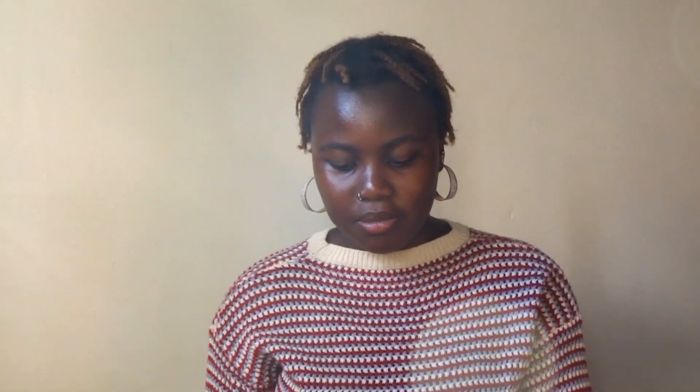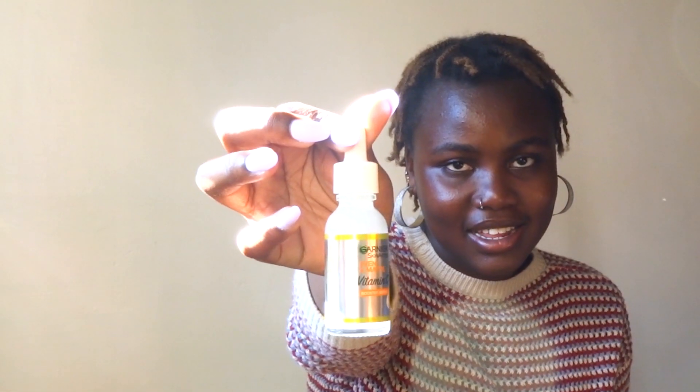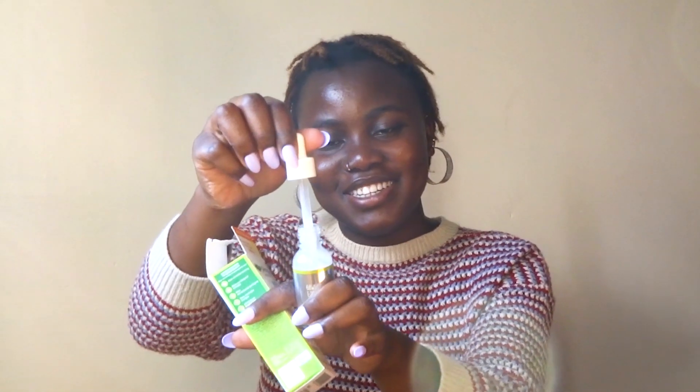The other thing I got is this Vitamin C serum from Garnier. I have wanted a Garnier serum for the longest time. I love the way it looks — you just open it like this and apply it to the skin. I just love it. I really love skincare.